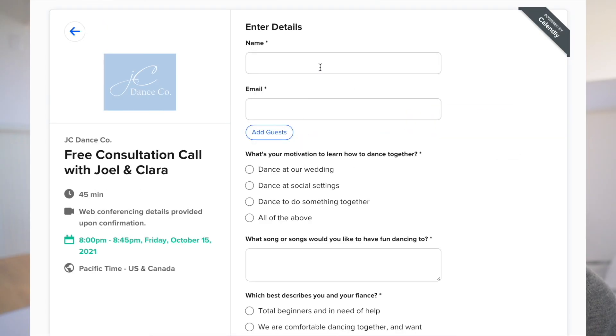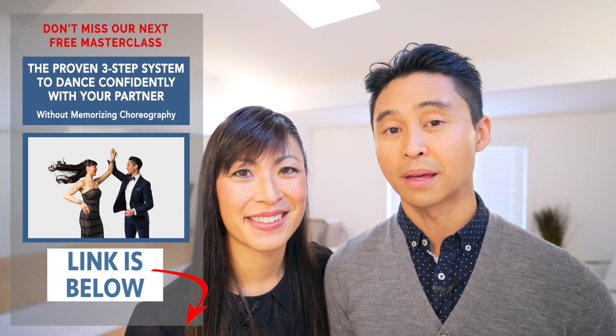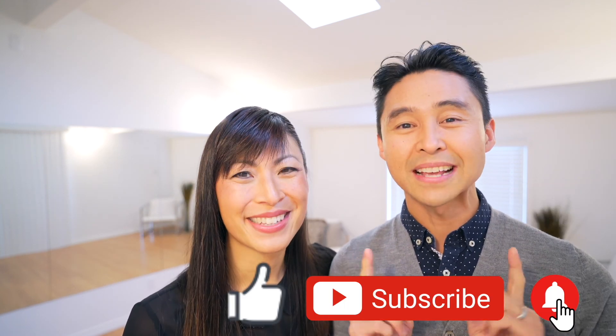Do you struggle with dancing with a partner and are stressed out at the thought of dancing in front of other people? We've helped hundreds of couples go from nervous and scared to feeling confident and natural on the dance floor. There's a link in the description below where you can book a free consultation call with Clara and Joel. We've also opened up a free masterclass — you're going to learn our three-step system that's proven to help hundreds of new couples get more confident on the dance floor. If you liked this video please like, subscribe and hit that notification bell. Thanks for watching — we'll see you in the next one. Bye!